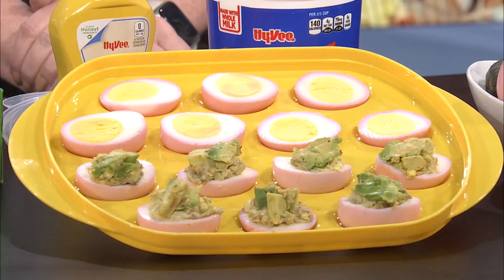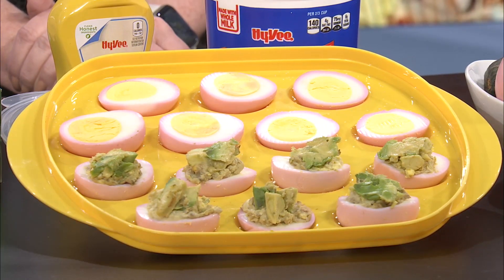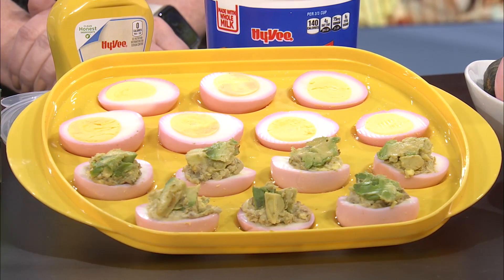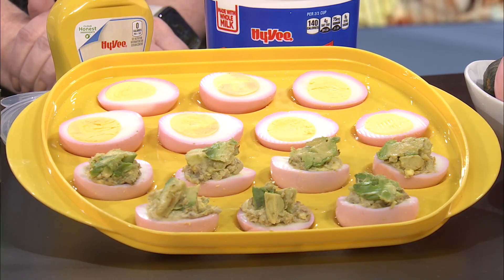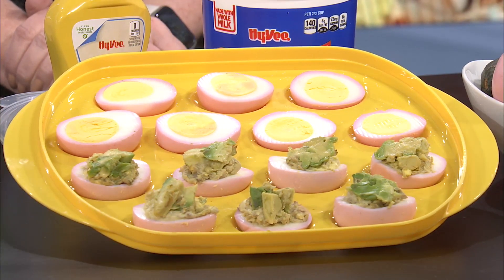First things first — everyone's had a deviled egg before, right? For deviled eggs this year, if you wanted to add a little spin, you could boil your eggs, peel them, and add them in a bag of just canned beet juice. Drain the juice into a Ziploc bag and let it sit in the fridge for 30 minutes to an hour. It gets this beautiful pink color — just take your boiled eggs and put them in the juice.